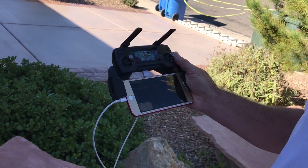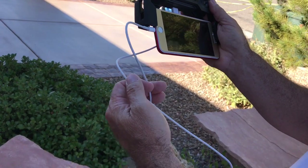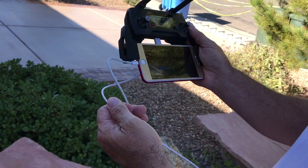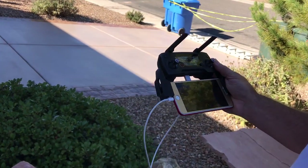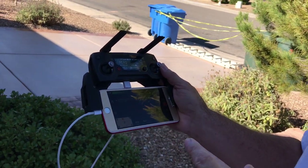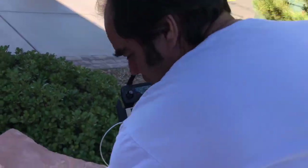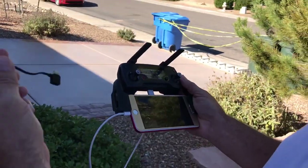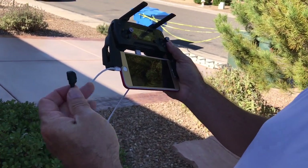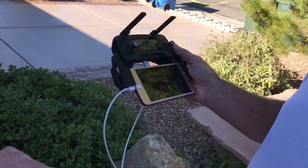Even on DJI's website they'll tell you to do this fix if that's happening — so it's an issue DJI is aware of. It'll probably be addressed in a firmware update or a different connectivity cable. What they do not tell you on their website is that you must disconnect the original cable for this fix to work. Disconnect that cable — that is your fix. Thanks for watching.